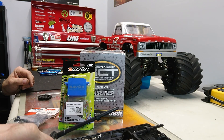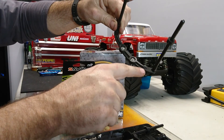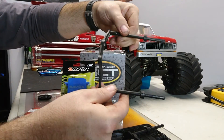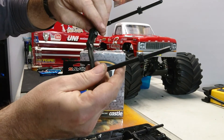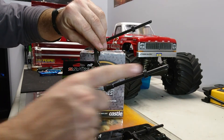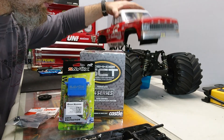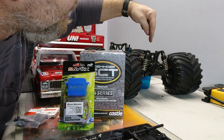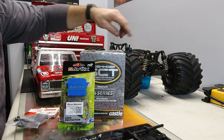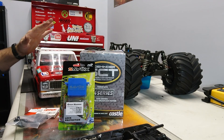My Slash 4x4 I bought used but it came with RPM body mounts. So all I got was the Parma body mount adapters — the long ones, I believe they're 4.5 inch and 4 inch. I put that on. I took this suspension and put it more directly up and down, both front and back. I have Pro-Line suspension front and rear on this so this thing handles really, really well.